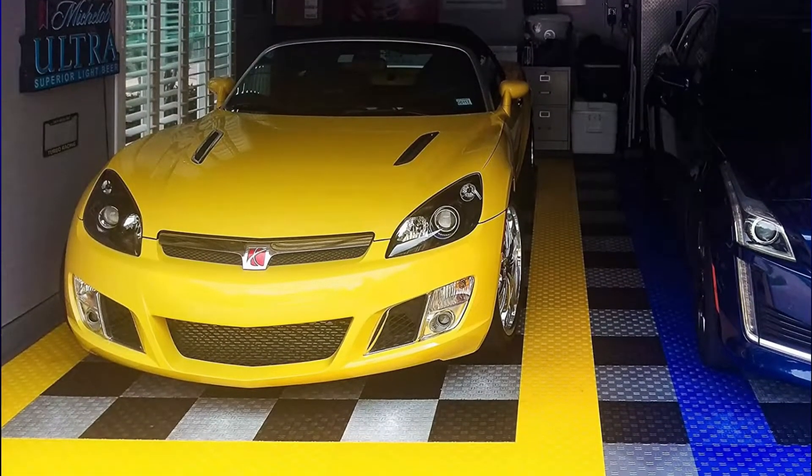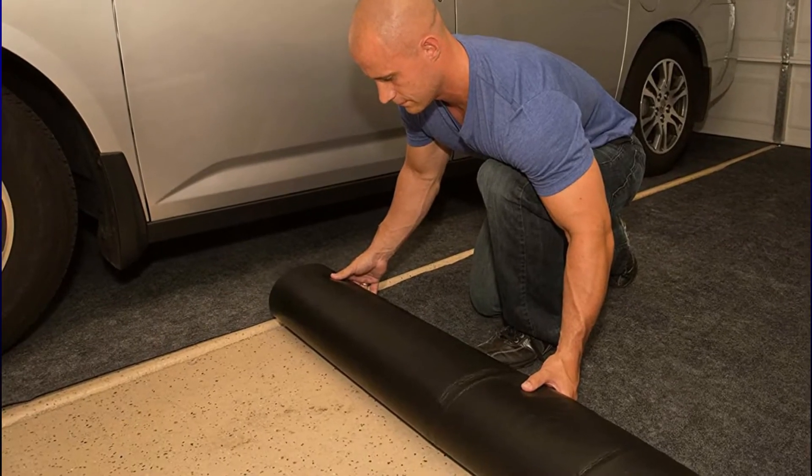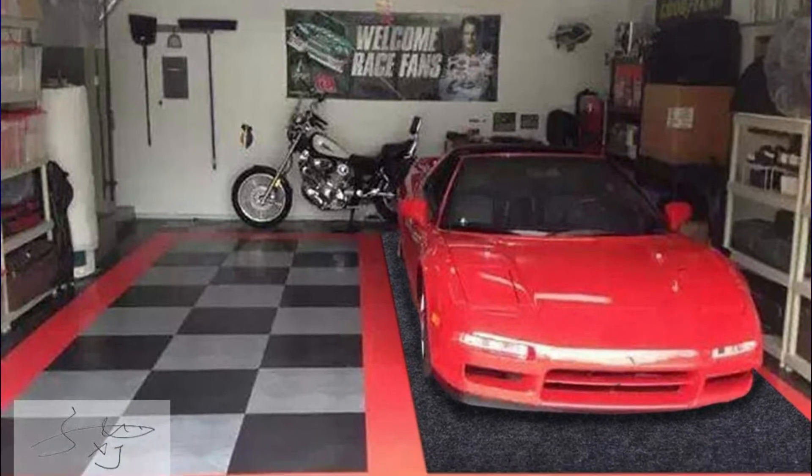Are you looking for a garage floor for a safe and dry place to walk that also makes your floor less slippery? Then here is the right place — we are reviewing the most durable and stable garage floorings. Let's start the video.